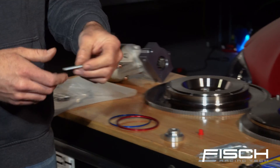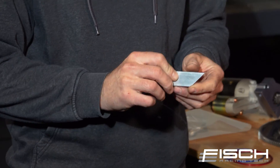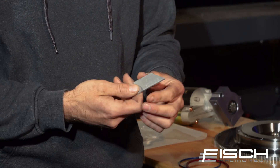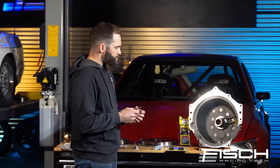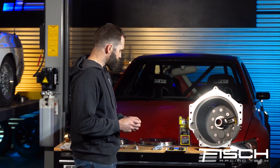It comes with a cut-off guide. You can use this to mark a line with a Sharpie on the OEM bellhousing before you cut. If you'd like to see in detail how to do that, we have a separate video for that — it will be linked in the description.